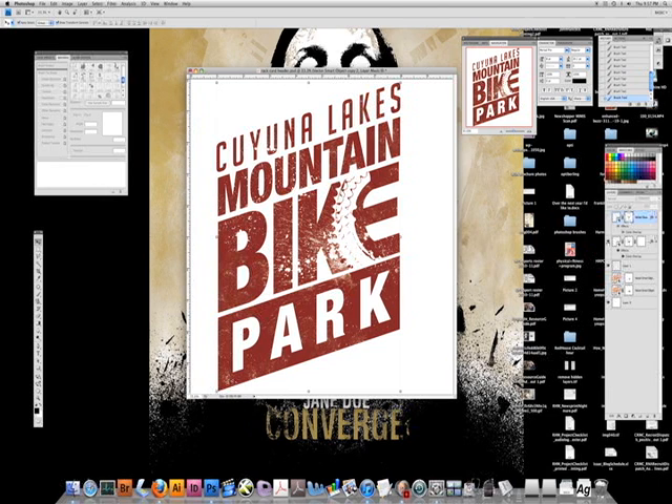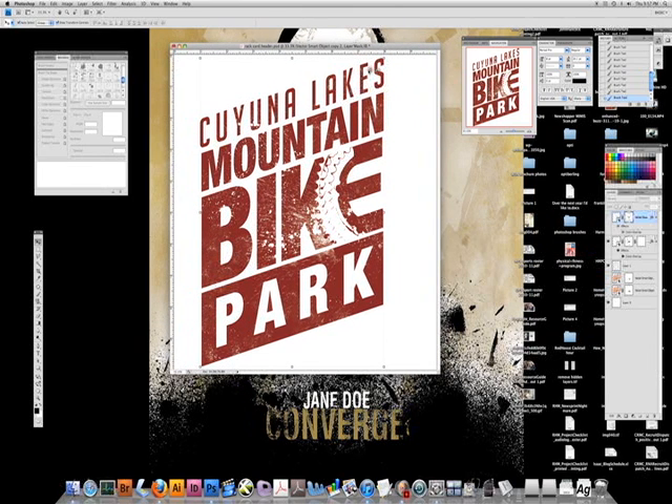By the way, if you haven't been out to the mountain bike area out in Cana Lakes Crosby Ironton, I would highly recommend you check it out. It's a ton of fun — you can rent a bike or bring your own. It's a good place to watch the sunrise or the sunset, and we have people that go at night or day.